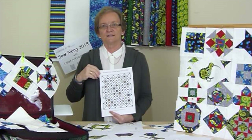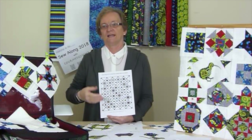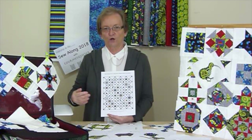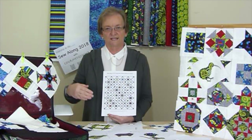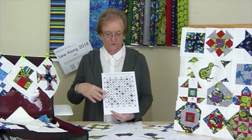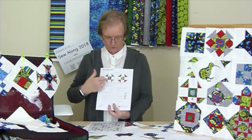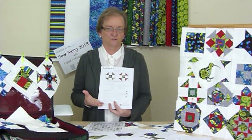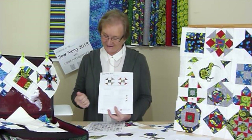Do come along and join us. There's going to be a pattern available through gourmetquilter.com. There is a charge for it, but if you go to the website you'll be able to see that, and you'll be able to receive the patterns every week. Each week you'll receive a pattern to make a different block. We're going to make two of each block. You don't have to use the same fabrics I'm using, however the wonderful New Zealand fabrics are very nice.